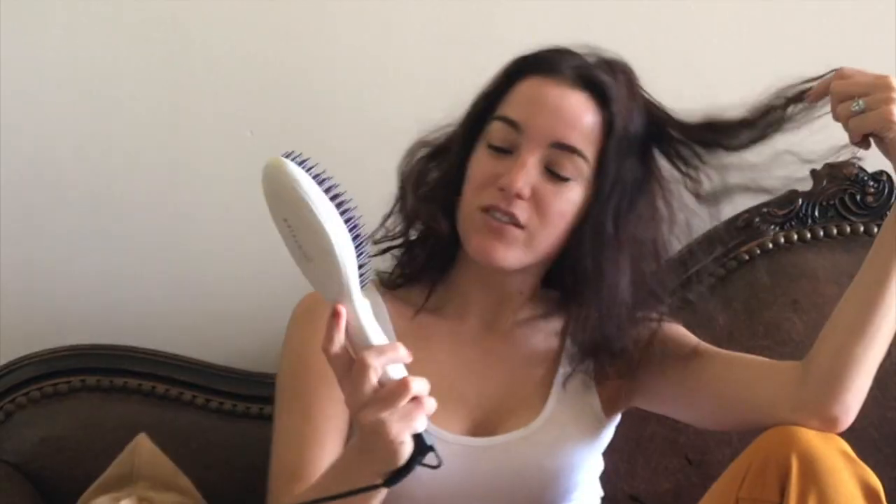I'm going to use the InStyler comb to straighten my hair — as you can see it's very messy. I'm just going to do it right here on my couch while I watch TV. You set the temperature you want by going up or down. I'm going to put it at 450. It's really hot!